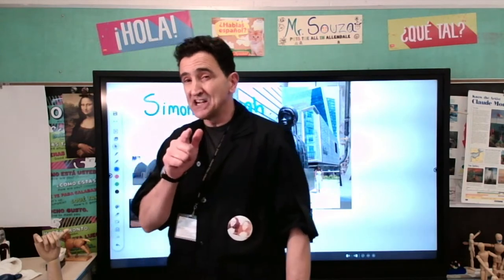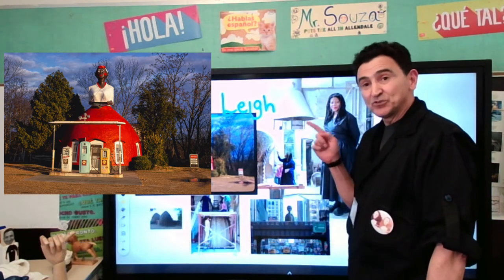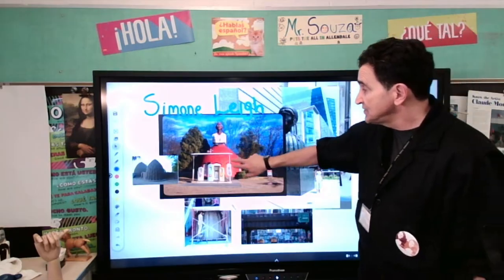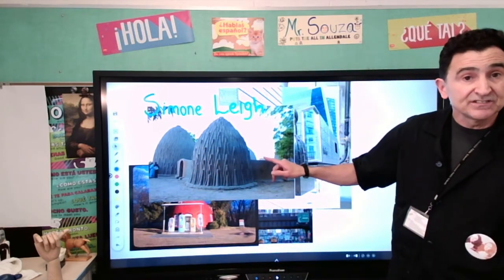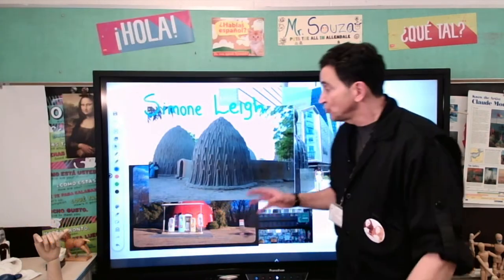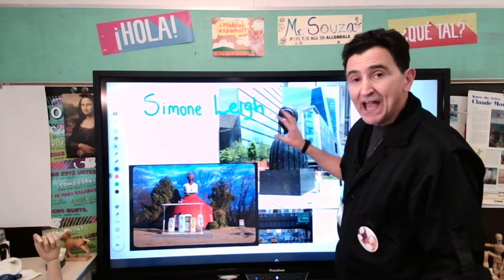She took the idea of the Brick House from African culture but also from African-American culture. She was inspired by Mommy's Cupboard Restaurant in Natchez, Mississippi — you can see it here. This is a restaurant in Mississippi that Miss Simone Lee has seen, and it was part of her inspiration. She was also inspired by the old bee houses made of clay from Cameroon and Africa. She got those two inspirations together and built a female character.